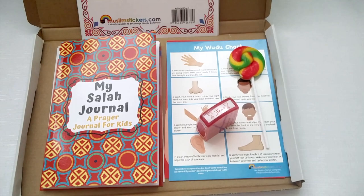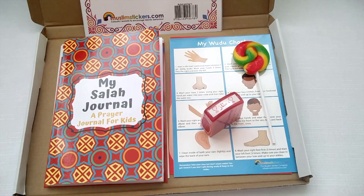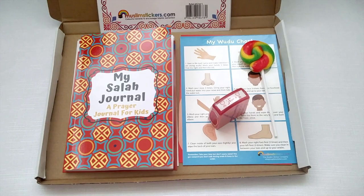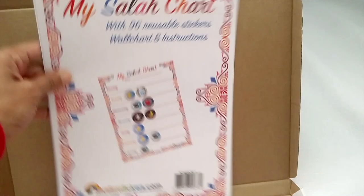Let's take a look inside the Salah box. I created the Salah box to help parents like you encourage and motivate your children to want to pray their Salah. It's packed full of really clever, innovative ideas that inshallah will help you achieve that goal of making and helping your child to love Salah. So let's have a look at what's inside.